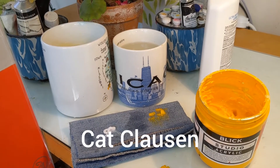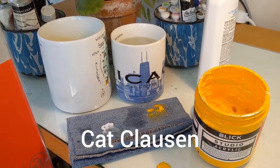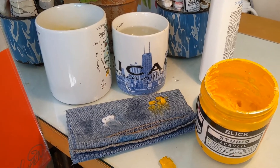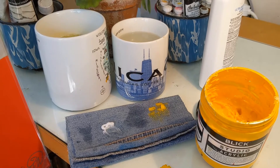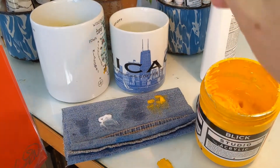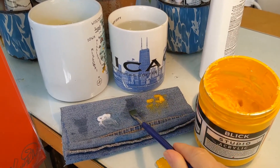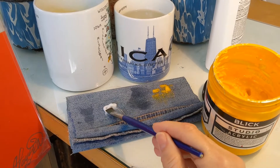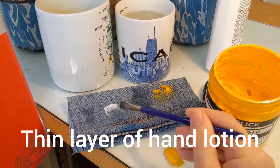Hi friend, Kat Klassen here. Hope you're doing great. I'm going to do a short video showing you how to load your brush. At the beginning of the day, the first time you're using a brush, go ahead and wash it because you might have some old dry conditioner on it. The next thing you do is you just put a little bit of hand lotion on it.